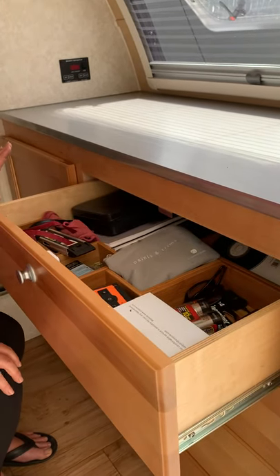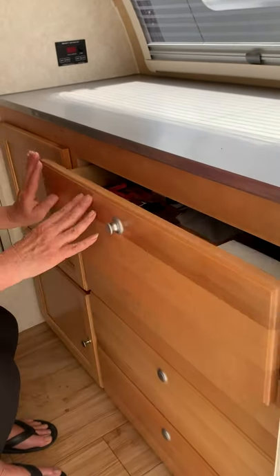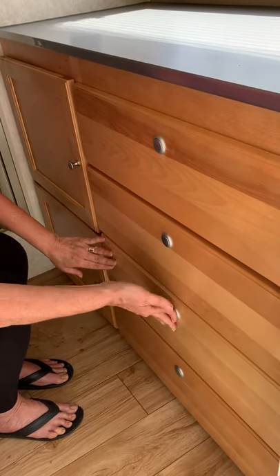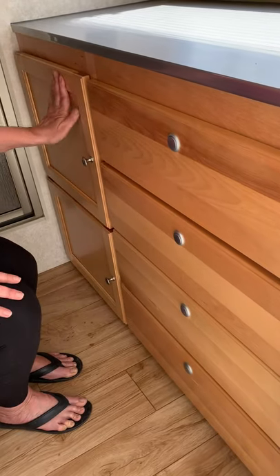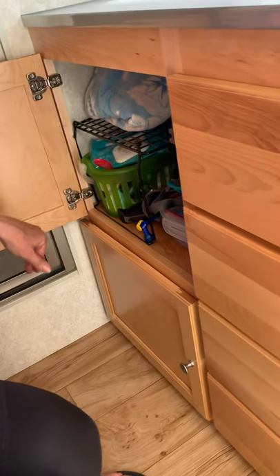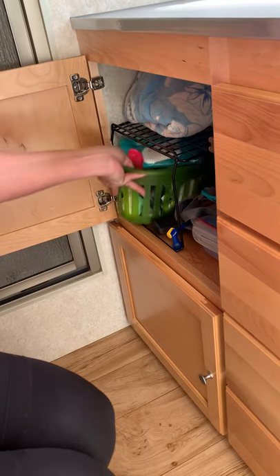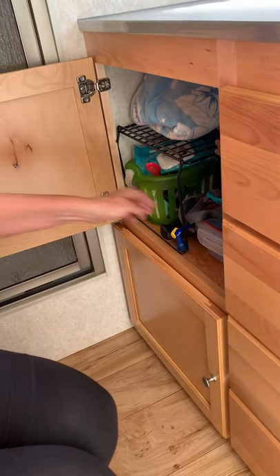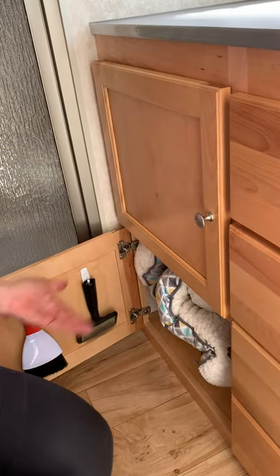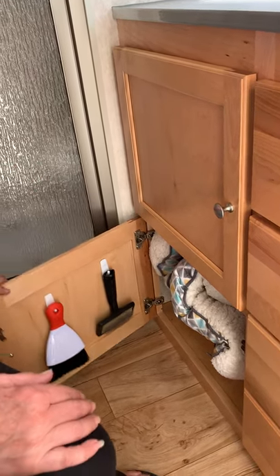One reason we bought the TAB is because New Camp is known for its quality and workmanship. We keep all of our clothes in the drawers. In these cabinet doors we actually added a wire shelf so we could get double the usage out of it — it goes all the way back. I've got toilet paper, scarves, a little umbrella, first aid kit. Down here I have a dog bed — we travel with two dogs — and it just fits right on the floor very nicely.